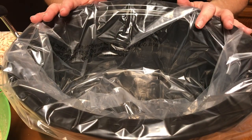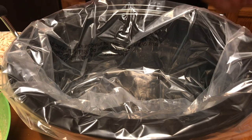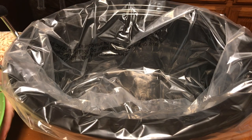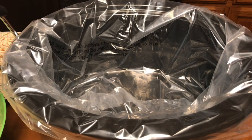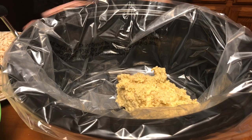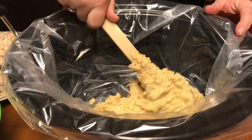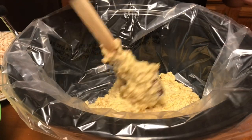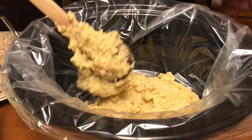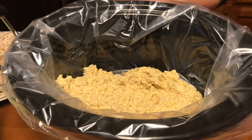I have my crock pot ready with a plastic liner — I love these because they really help with cleanup. I'm going to start by adding some of the dressing to the bottom of the crock pot. I should mention that you need to cook about three large chicken breasts until they're cooked through, because you're going to add shredded chicken to this. That's probably about a third of the dressing going into the crock pot first.